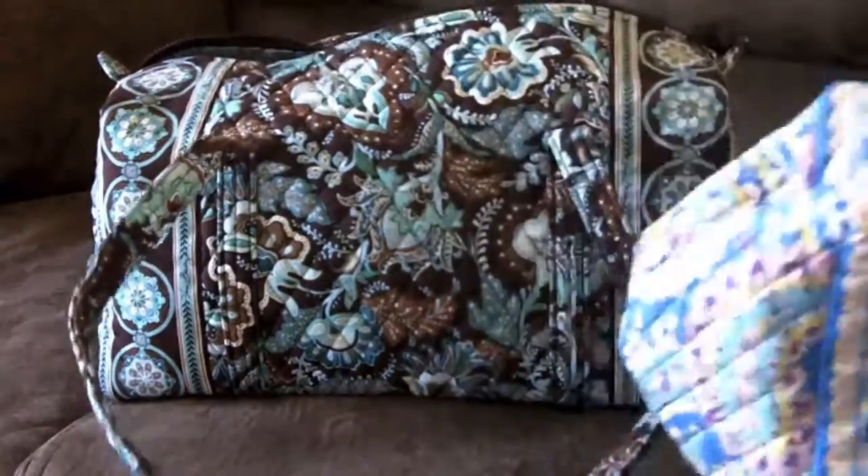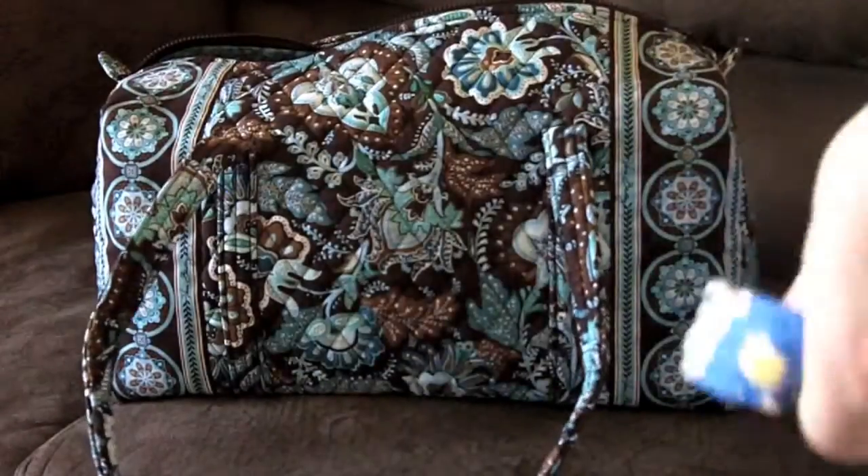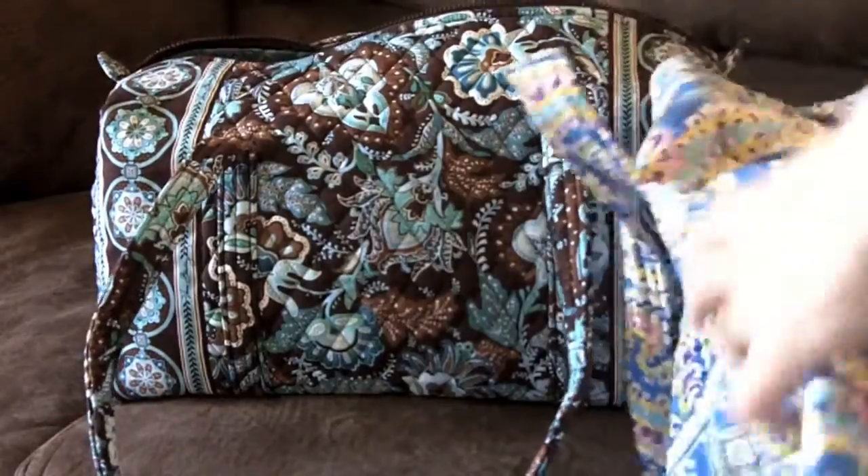I'll go ahead and show you size-wise what it looks like compared to the large, and then I'll show you what all I can get in it. This is my large duffel — if you haven't watched the review on it and would like to, I'll try to put a link someplace on the screen to that video. It's got the same basic features except it's larger, and I do go over what all you can fit in it.